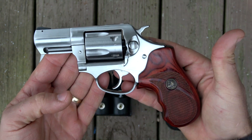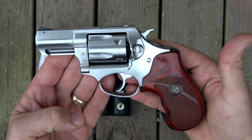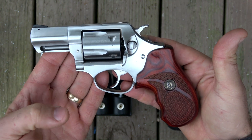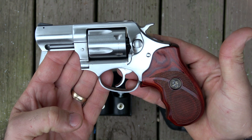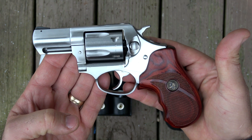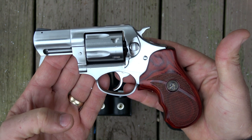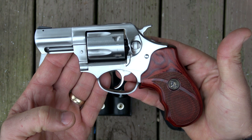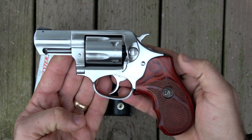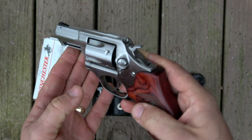I shoot it in double action — I don't shoot it in single action. I do shoot some revolvers in single action if I'm out hunting or something like that, where I'm trying to take the most steady shot I possibly can and make a humane kill. But if I'm just out on the range running drills or practicing for my concealed carry and self defense, I'm always shooting double action, and I shoot this one really well in double action.